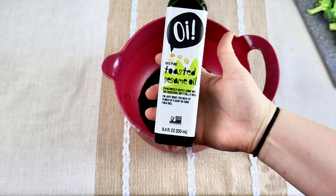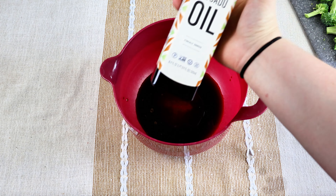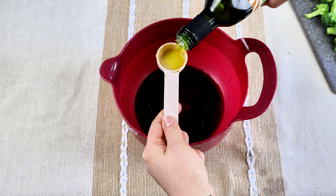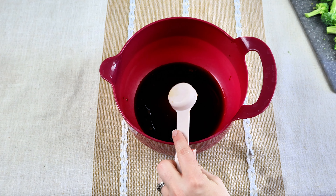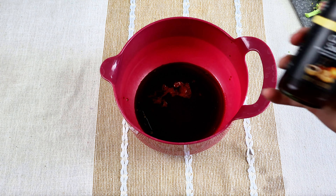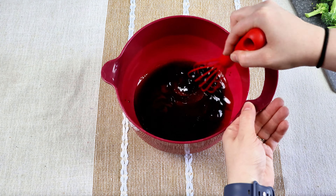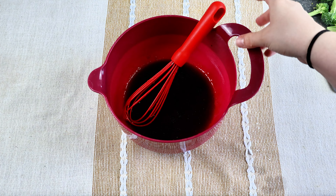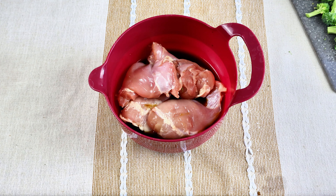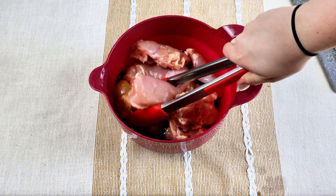Then four tablespoons of soy sauce. I also have toasted sesame oil and I'm going to put in one tablespoon of that, then two tablespoons of avocado oil. Then I have sriracha sauce - just about a teaspoon to give it a little bit of flavor. I also had this stir fry sauce and thought it would be delicious, so I went ahead and used just a little bit. Give that a good stir, then take your chicken thighs - I cut off all the skins and trimmed them - and let them soak in this sauce for about 15 minutes as a marinade.